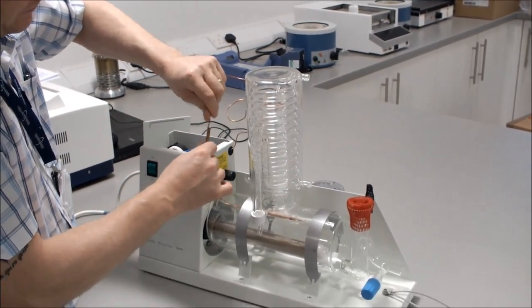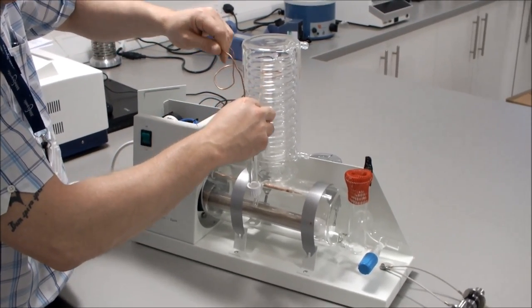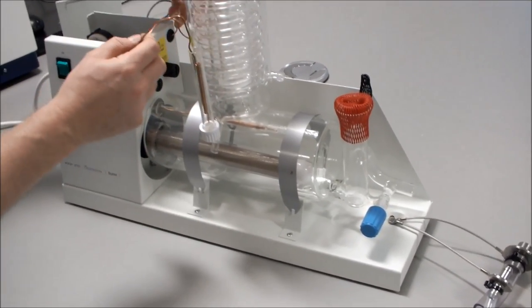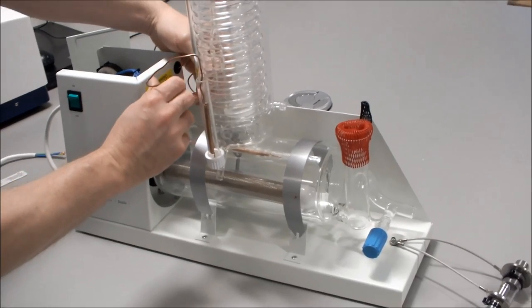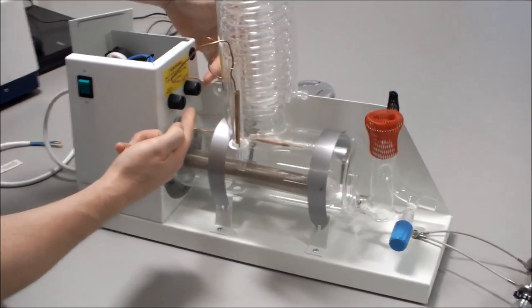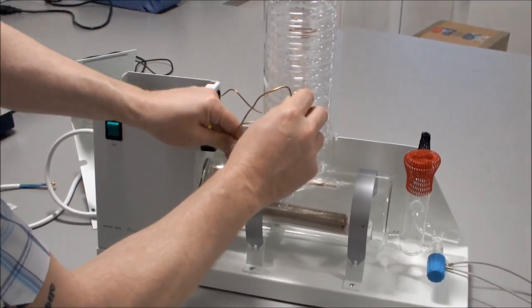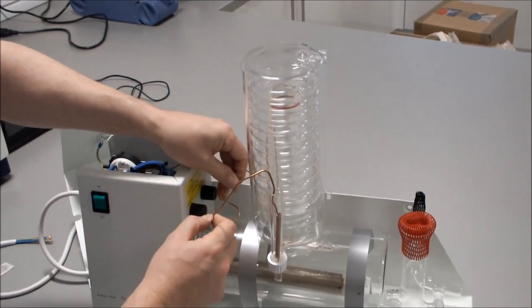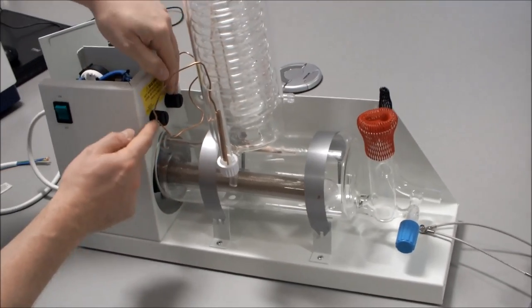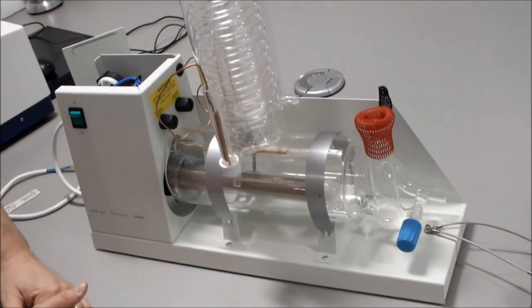Straighten out the condenser thermostat and place it in the tube. Arrange the condenser wiring so it does not obstruct the two thermostat reset buttons — you can route it anywhere that keeps the reset buttons accessible.